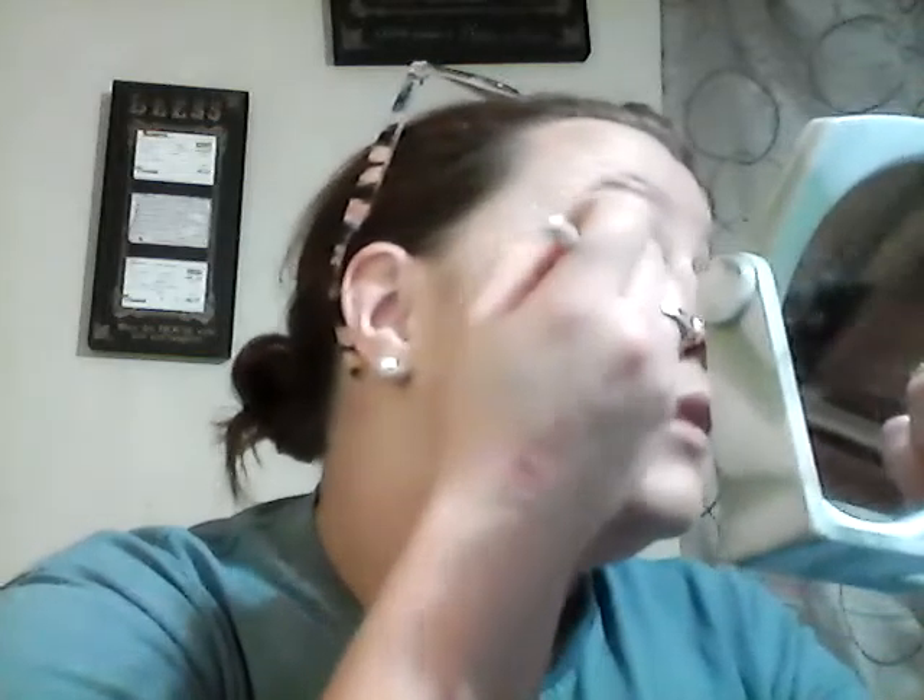I'm taking my blending eye brush from ELF. I'm blending it all the way up — I like this color to show. I put it at the end of my eye, going all the way to where I did the crease. I like to connect the outer corner all the way through the crease.